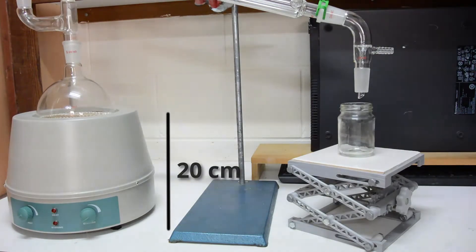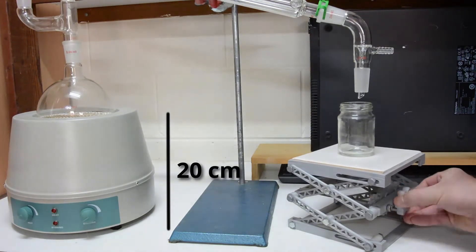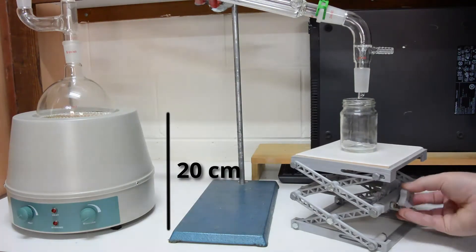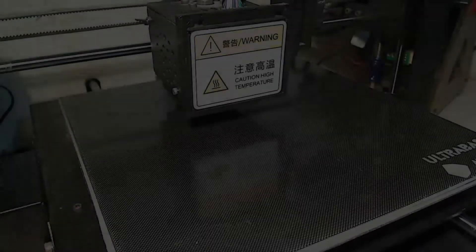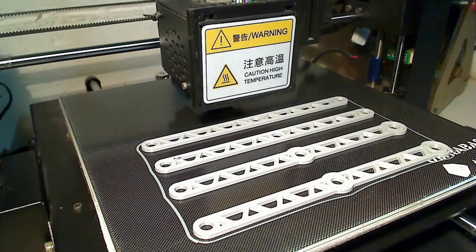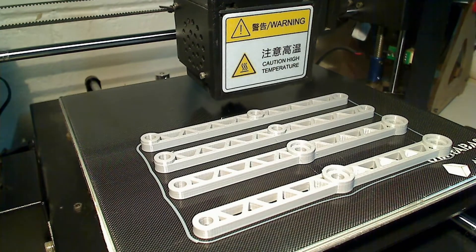I wanted to be able to reach a minimum height of approximately 20cm, which is the height of my heating mantle, but also keep the footprint of the lab jack to about the diameter of a 1 litre flask, to minimize bench surface area used. Due to my 3D printer, I am also limited to about 20cm linear length of any components to be made.